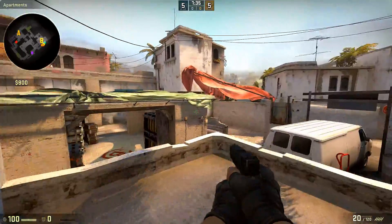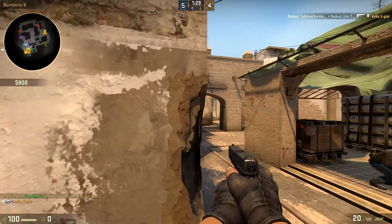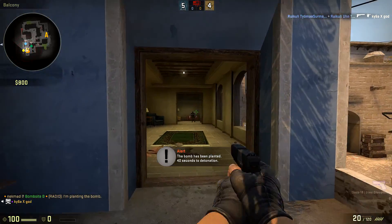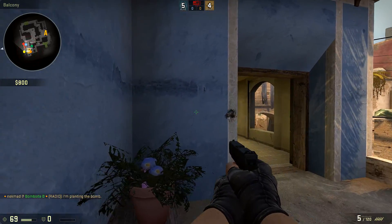What is up everybody and welcome to another video. This is another skin video — top five best looking Glock 18 skins in my opinion. I did the USP last time and this time the Glock, so let's just dive right into it.